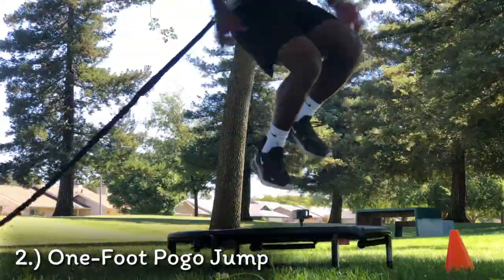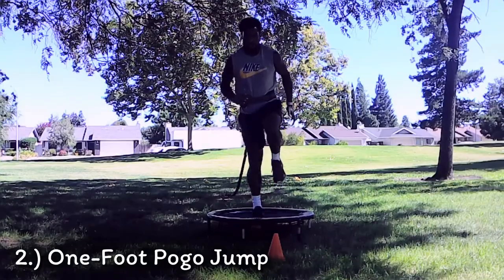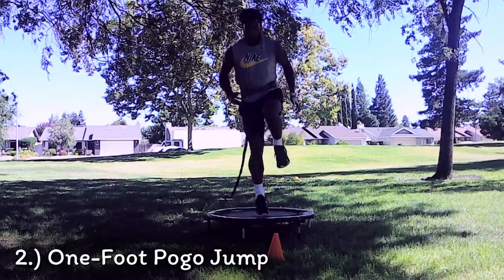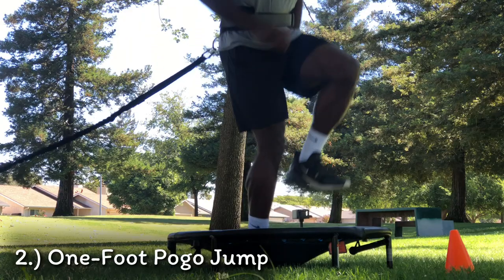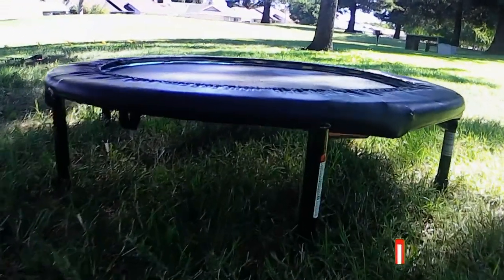Next we'll be going into our one foot pogo jumps. This exercise will help us strengthen those leg muscles and it's a balancing exercise, so it's very crucial on our core. In order to stay on balance we'll be doing our arm swings as well, which is also going to help us tone up our arms.